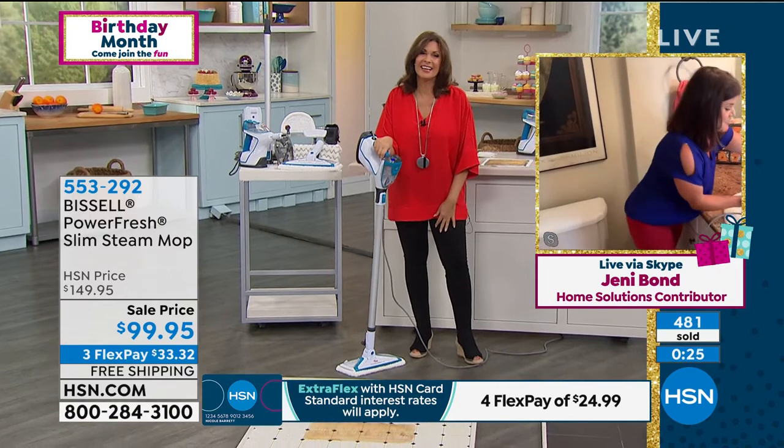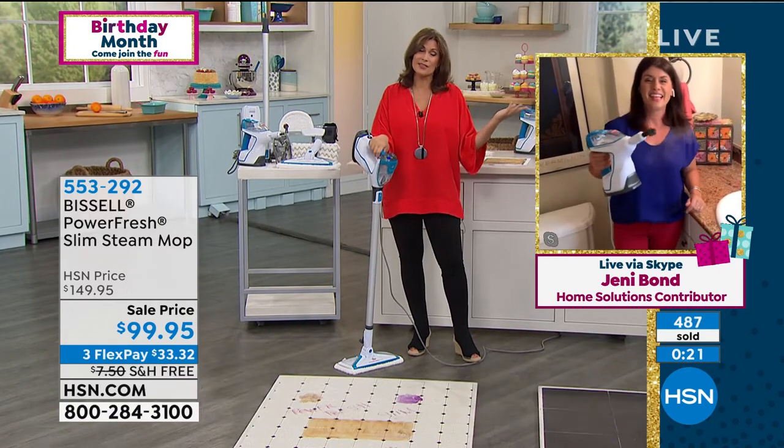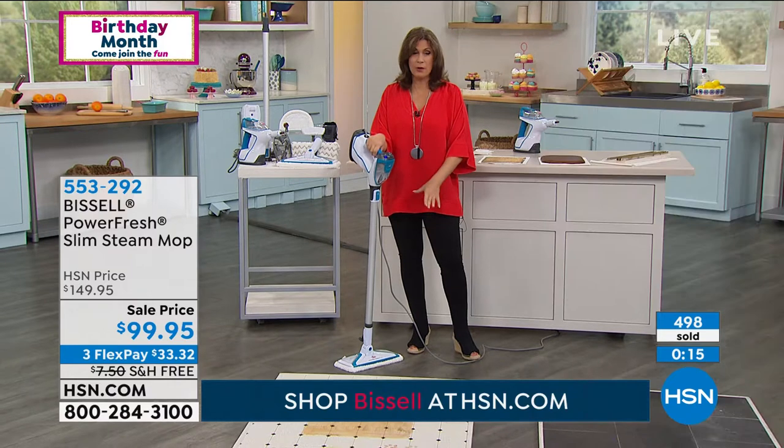That's what I love about the PowerFresh — just add water, right? Thank you for letting us watch you clean your home. And now you're all done, so you get to enjoy your July 4th. Happy 4th of July! You do not want to miss this — it's incredibly popular in this hour.